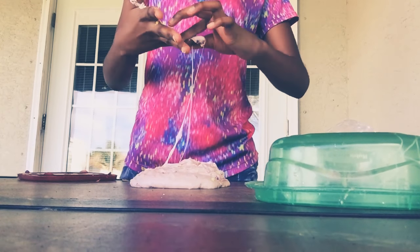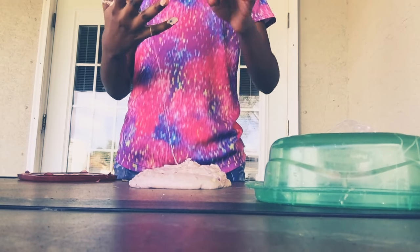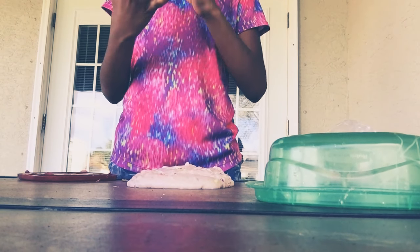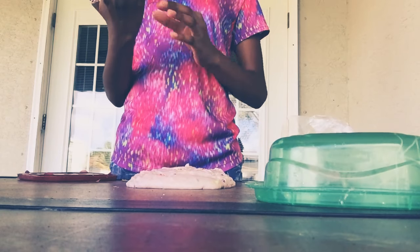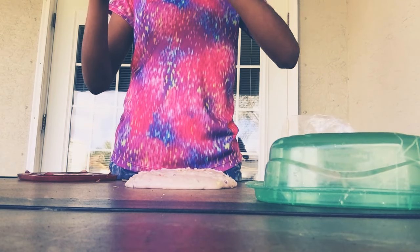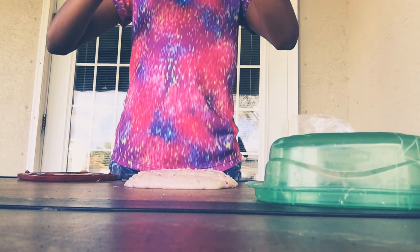I'm probably going to need to use a whole bunch of this because this is a big batch of slime. I'm probably going to use the whole bag. But if I don't, I can just put it back in the floof can — there's a big floof container. You can get it from Michael's.